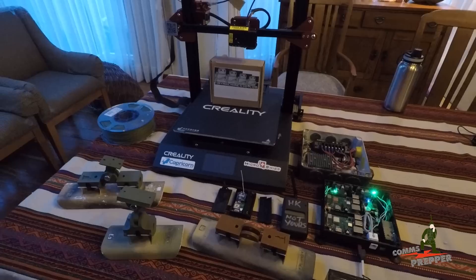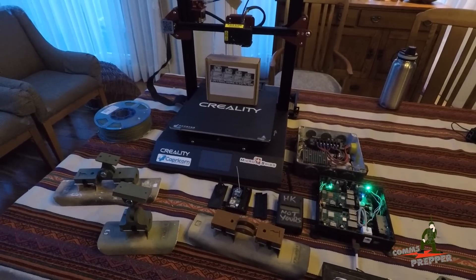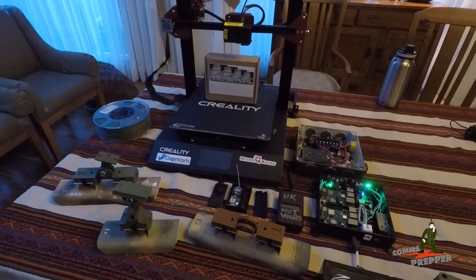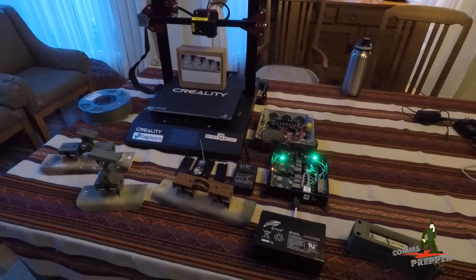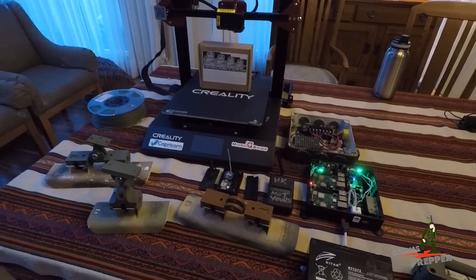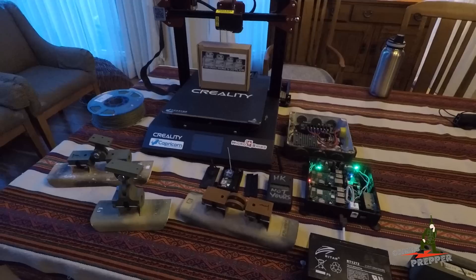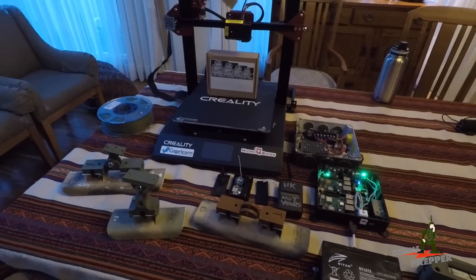Also a quick channel update: my time in Bolivia is almost over. I'll be home in Virginia in three and a half weeks and I'll be able to get back out to the retreat location and make better videos. All my radios are packed up and ready to go back, and the things on the table are also getting packed up and sent back to the States. In this video I wanted to go over the new 3D printer that I got and some of the things I've been able to make with it.